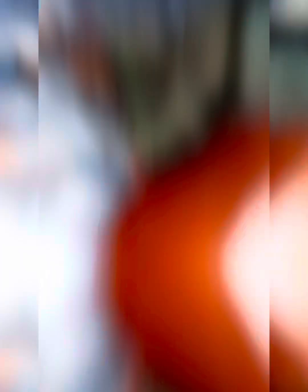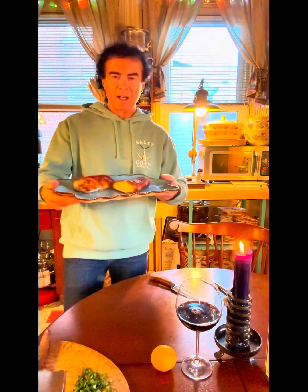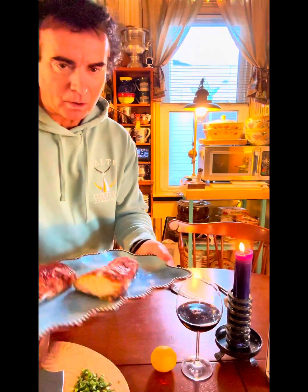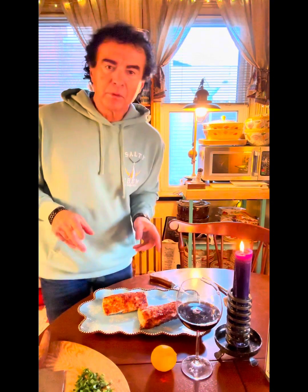All right, looks about ready. Let's check it. 145, 153 — we'll take it. Let's take it off the fire. Come on in, fresh off the grill. Check this out. Isn't that glorious? Striped bass. Okay, let's top it off with a few things.